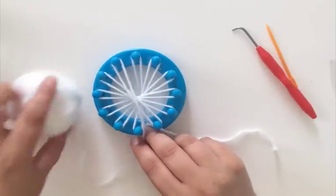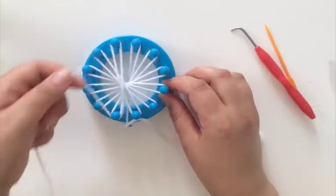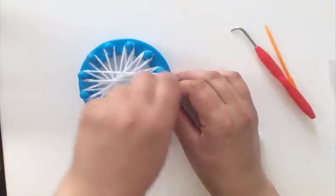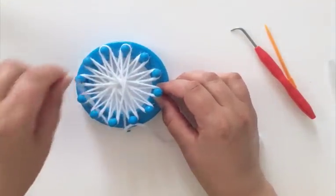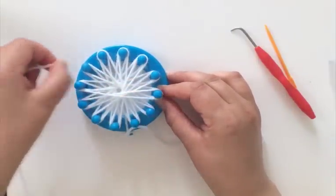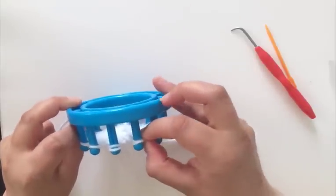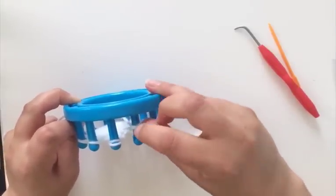We're going to actually repeat that two more times, so we'll have three levels of loops. You may find it's easier to hold it in your hand rather than keep it flat, but it's really your preference. As you keep wrapping around going in a clockwise manner, you're going to layer these loops. When you're done, you want to have three loops on each part of your loom — at least three. You can make them thicker if you want. If we pull this down, you can see that there are three loops.